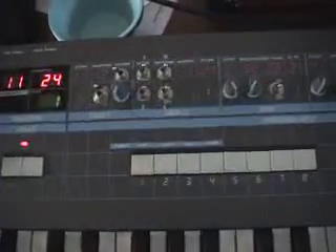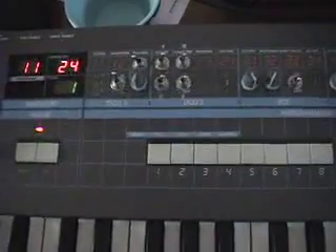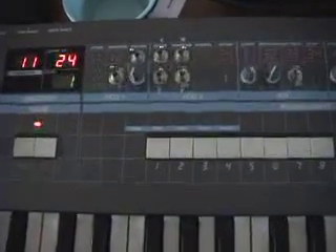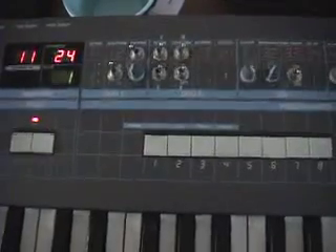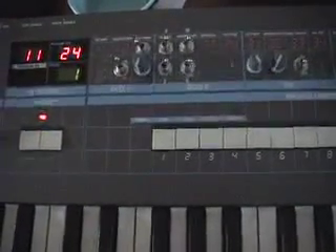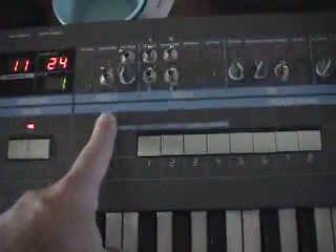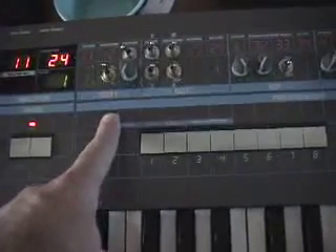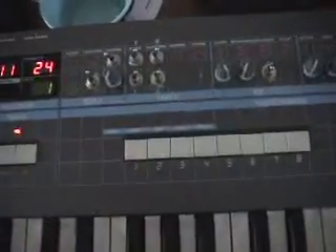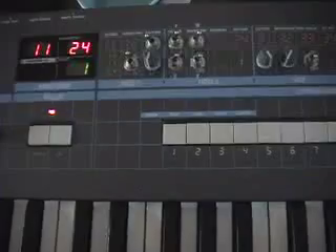DCO2 is actually what I'd call a pure digital oscillator, because it's the output of multiple phases of a counter added together by a resistive network, and that counter is driven by a high frequency clock that's proportional to the pitch that you're driving. So DCO1 is a continuous analog sawtooth, while DCO2 is a stepped waveform — the output of a counter.